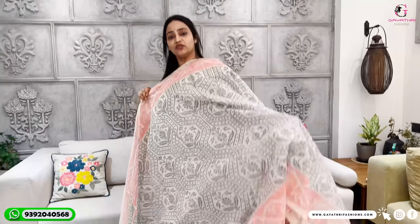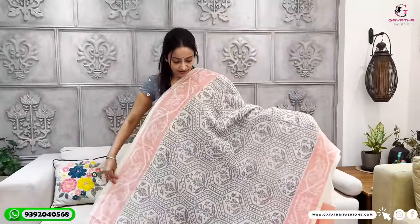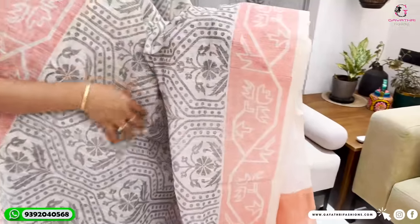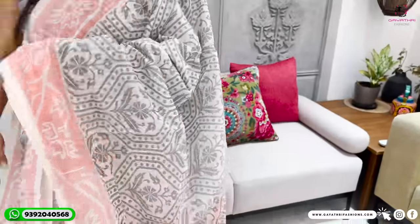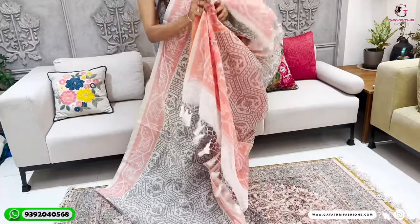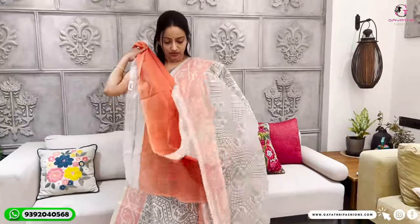This is a chanderi jute zari — printed in white, half-white, and black color with an orange color border. The border is black and orange. This is a white, orange, and black three-color combination. This is a discounted saree — originally 1,600 rupees, now discounted to 1,100 rupees. It also comes with a plain orange blouse.